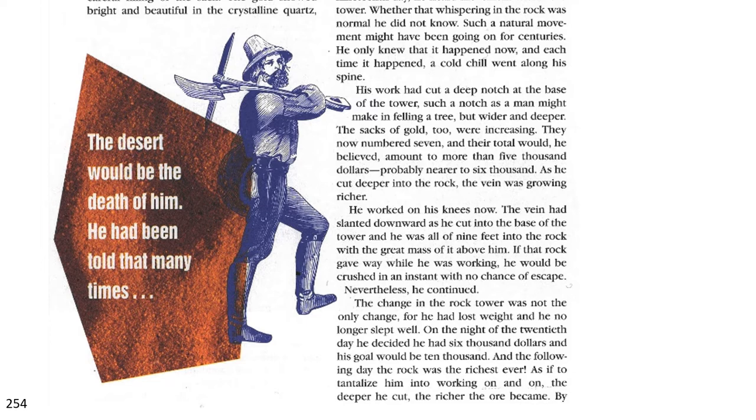As he cut deeper into the rock, the vein was growing richer. He worked on his knees now and the vein slanted downward as he cut into the base of the tower, and he was all of nine feet into the rock with a great mass above him. If that rock gave way while he was working, he would be crushed in an instant with no chance of escape. Nevertheless, he continued. The change in the rock tower was not the only change, for he had lost weight and he no longer slept well. On the night of the twentieth day, he decided he had $6,000 and his goal would be $10,000.